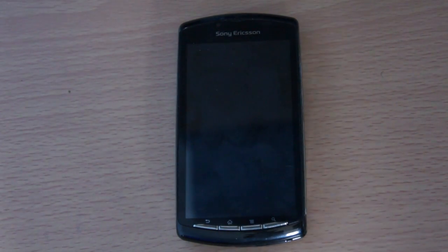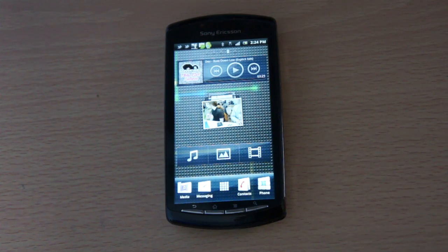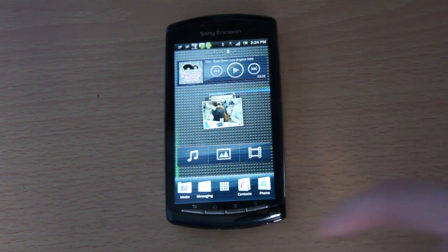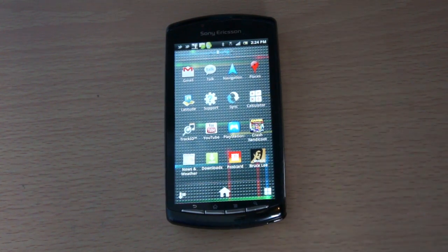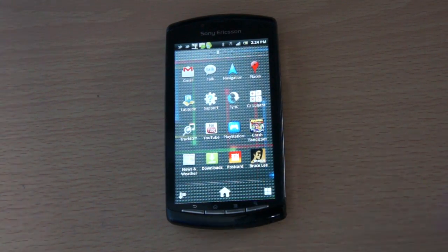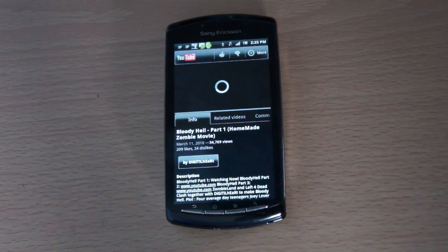The other issue I have with this phone is more of an issue with Android — the keyboard. I'm not a fan of the Android keyboard. Anyway, after that, let's check out what the loudspeaker quality is like on the Xperia Play. For me, this is one of the better loudspeakers on a device on the market at the moment.